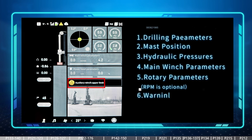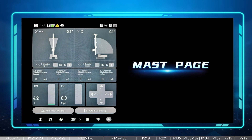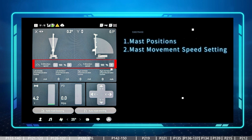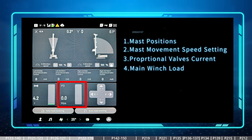There is also a block for warning notifications and a block for the main rear camera. Sliding left from the main page, or using the mast joystick to turn left, switches to the mast page. On the mast page there are blocks for the degree and verticality of the mast — including left/right and forward/backward — and we can adjust the speed percentage for mast movement. There is also a block for the proportional valve current for both left and right mast cylinders, and blocks for main winch load and hydraulic system pressure specifically for mast movement.